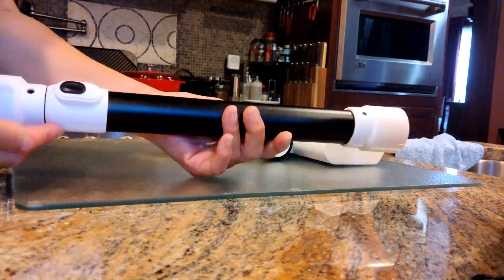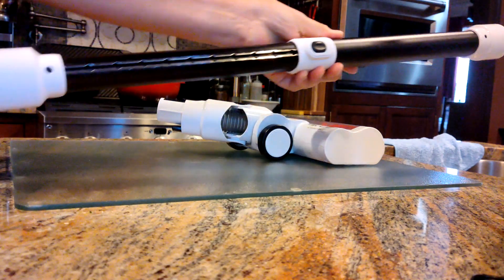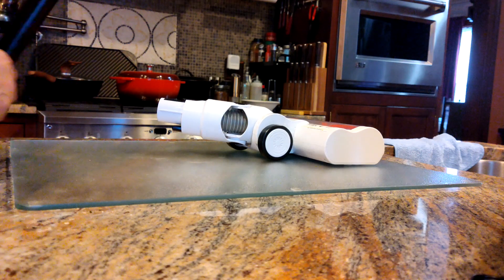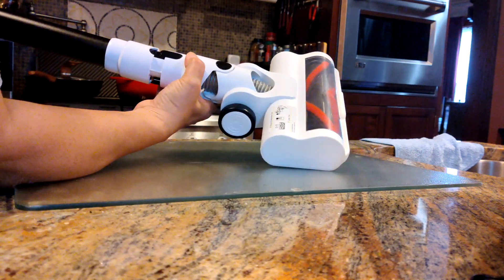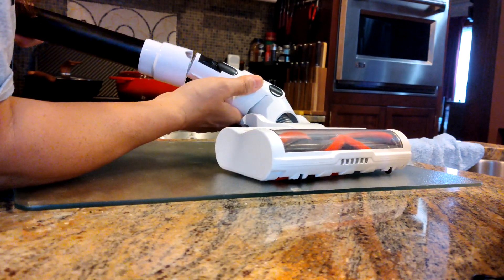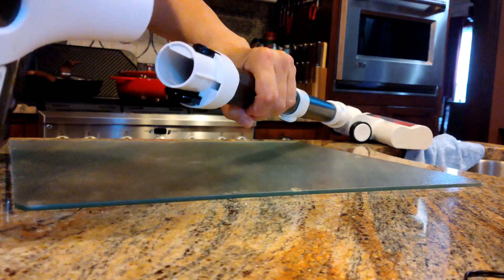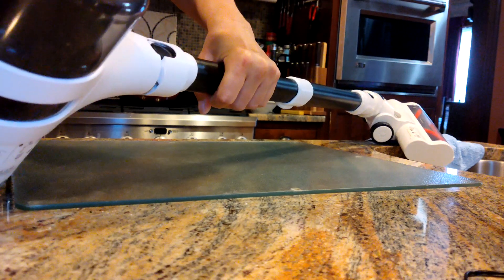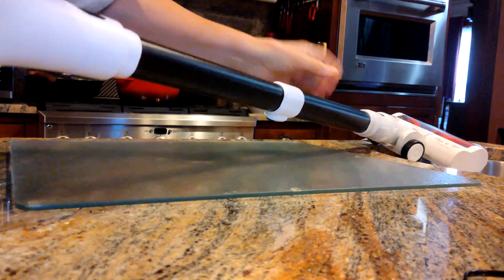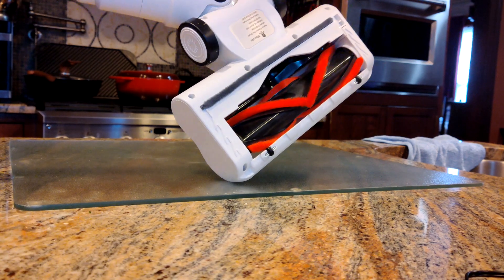The wand — press this button here to extend it, makes it nice and long. It goes in here, and then just press the button to remove it, and then the same up here with this piece. It just snaps in, easy release. You have brushes at the bottom there.